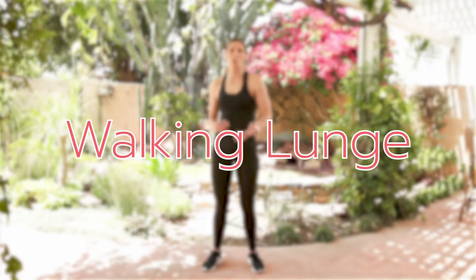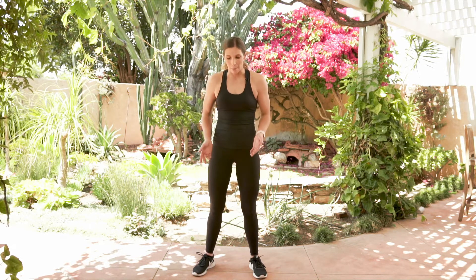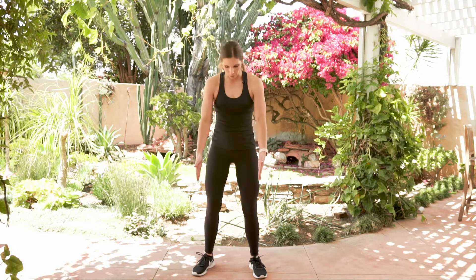Hey, it's Amber from Biceps After Babies and I'm going to teach you how to perform a walking lunge, also known as a forward lunge. With our forward lunge, just as it sounds, we're going to be coming from standing upright into stepping into the lunge, which is different than a reverse lunge, which is stepping backwards away into a lunge. So with the forward lunge, it's going to be very similar to the reverse lunge.